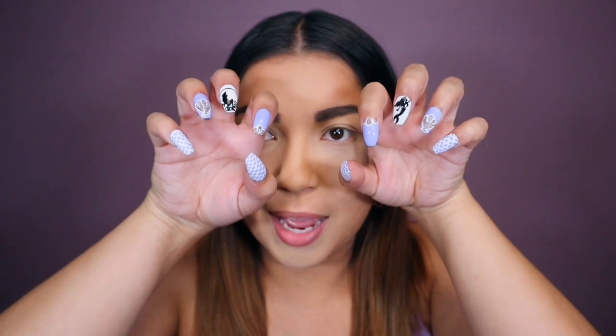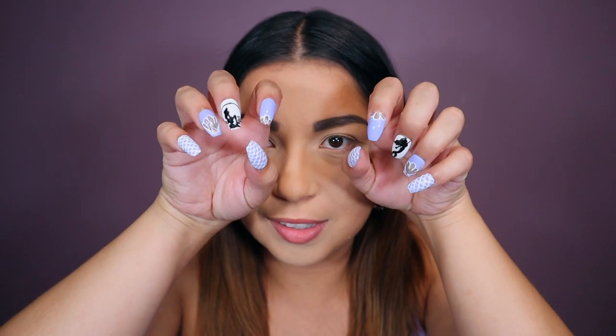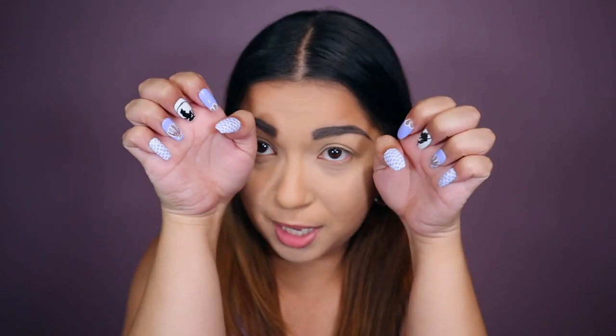Today's video I am super excited for what we have because it is my favorite Disney princess of all time. I'm even wearing purple and my nails match — look at my nails, they're so cute. I got them custom made, I'll leave the link down below. And we're doing Little Mermaid by I Heart Revolution.